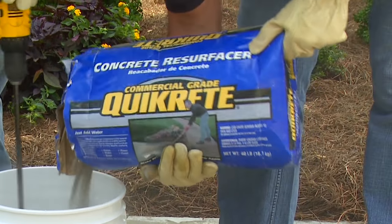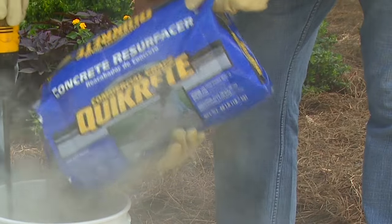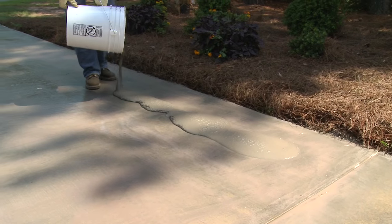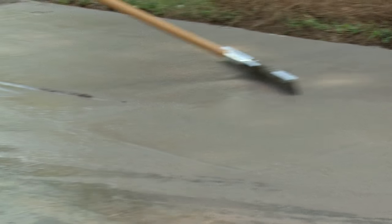One 40-pound bag of Concrete Resurfacer covers about 90 square feet, one-eighth of an inch thick. So a typical 16-foot by 24-foot driveway will use about five bags of resurfacer. Because the application process is continuous, it is always best to have a few extra bags to allow for any changes in thickness or waste.